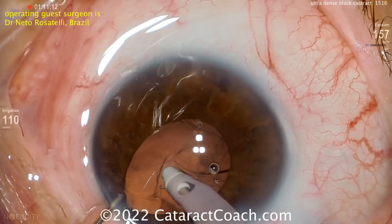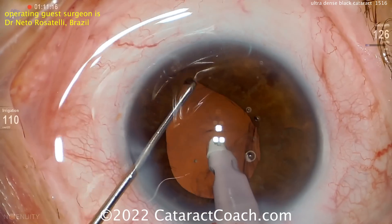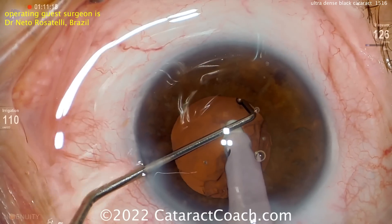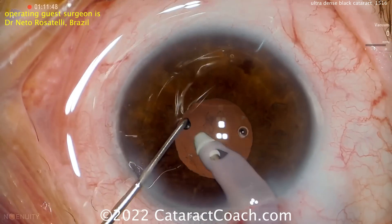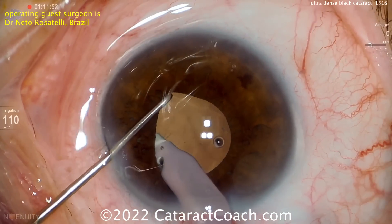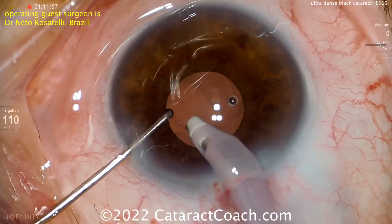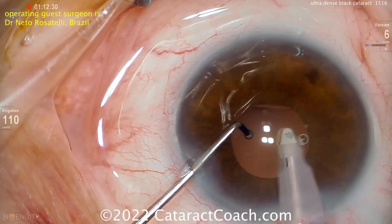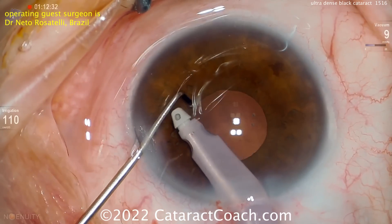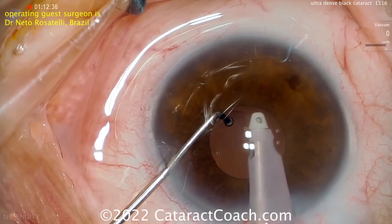Can you imagine how incredibly happy this patient is going to be? Pre-op acuity was probably hand motion, maybe even light perception. This patient is finally going to get some light on that retina — that macula is going to be so happy to finally be receiving light signals again. So nice cleanup here at the end — looks beautiful. Probably time to put the lens in; I'm guessing a single-piece acrylic lens.